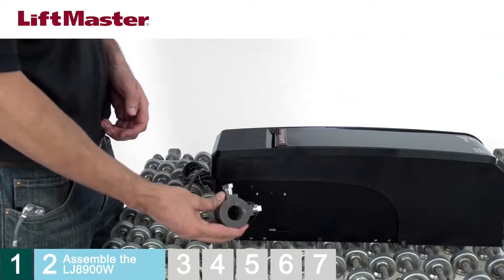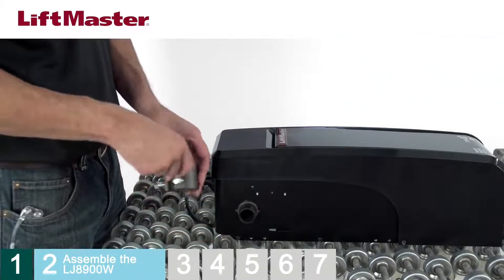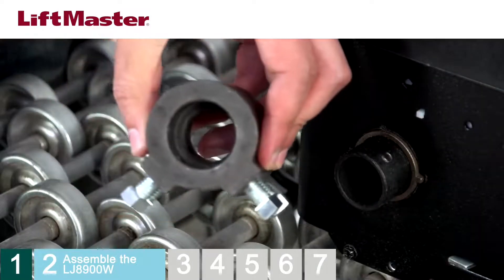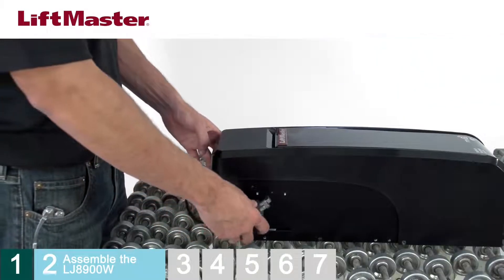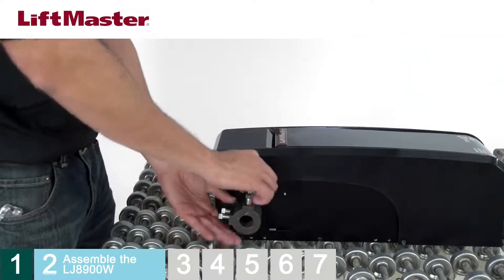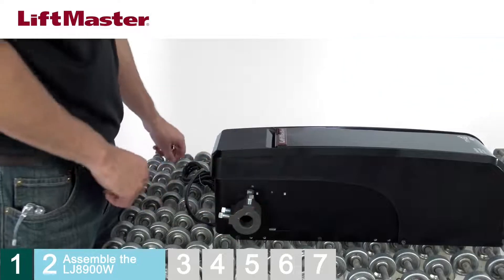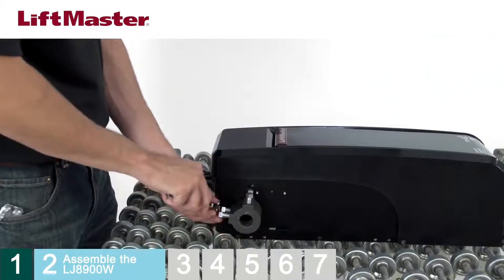Begin by attaching the collar to the operator. Loosen the set screws on the collar. Locate the side of the collar that has the larger hole and slide the collar all the way onto the motor shaft until the stop is reached. Rotate the collar so that the screws are facing toward you. Hand-tighten the two set screws closest to the operator until they make contact with the motor shaft, then tighten the set screws another quarter to half turn.